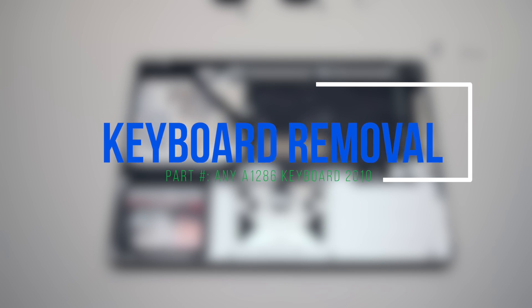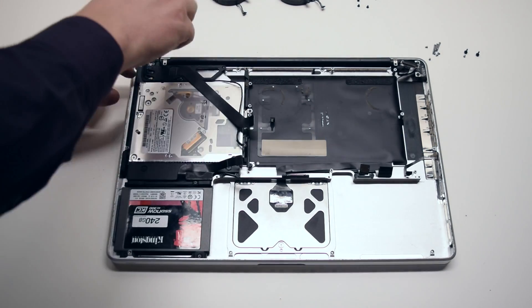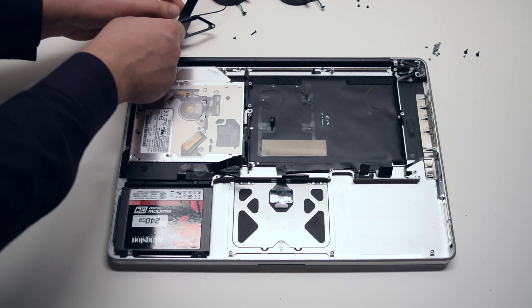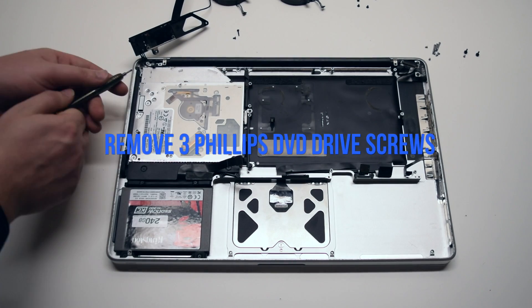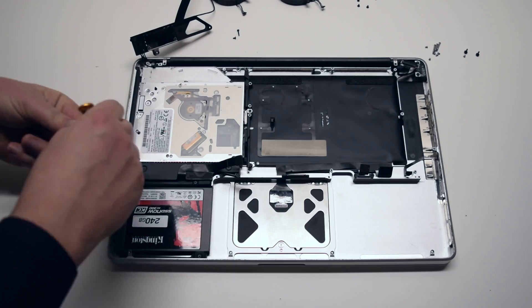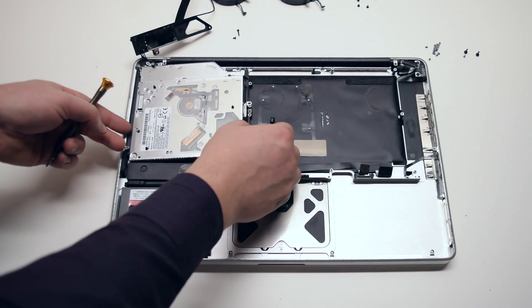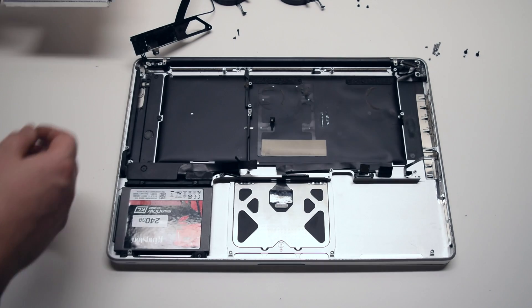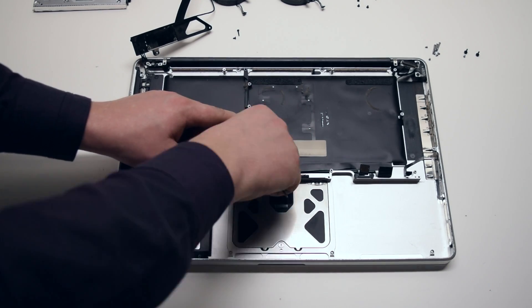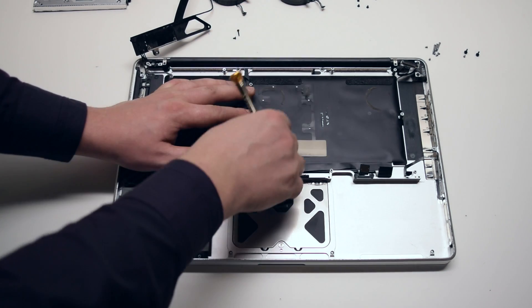Keyboard removal. Begin by removing the two Wi-Fi bracket Phillips head screws — the one on the right is the short one and the one on the left is the long one. Push the bracket out of the way, then remove the three Phillips head DVD drive screws. Gently lift up the drive at the bottom right corner and pull it out. Remove the two Phillips head screws securing the mid wall — there's one on top and one on the bottom. You can now remove the mid wall.